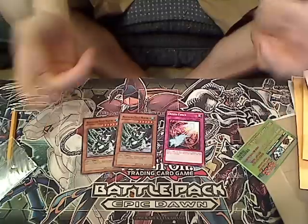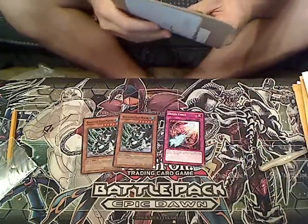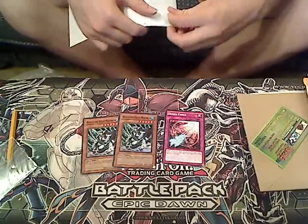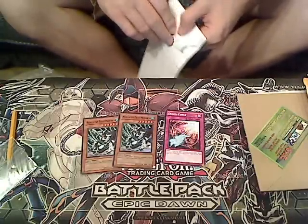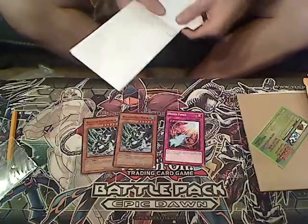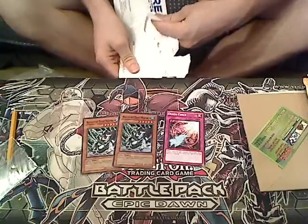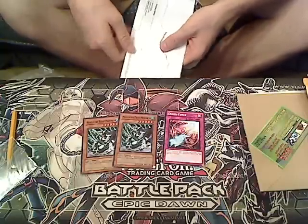The cards I did order were two Mobius the Frost Monarch. I want to build Monarchs because they look like a fun deck — my friend played the deck if you saw that deck profile. I also want to re-look into building a Dark Magician deck with the new Dark Magician support from Dragons of Legend. I tried building it when spell books first came out but it just didn't work with the deck.